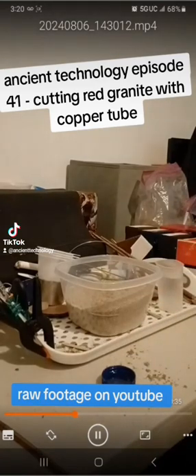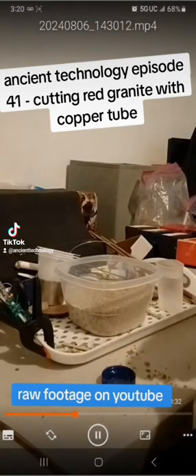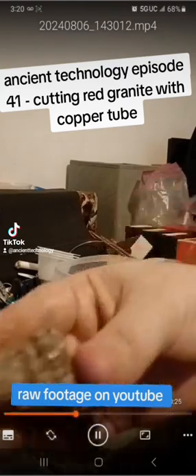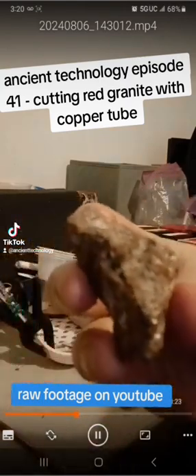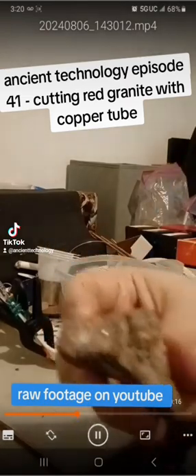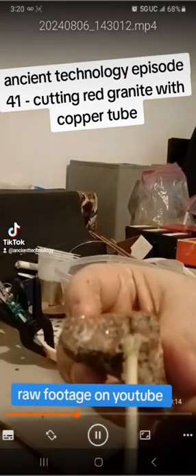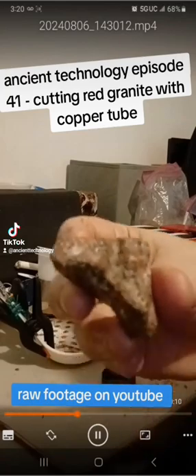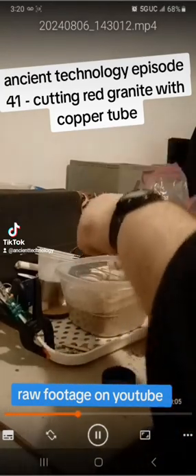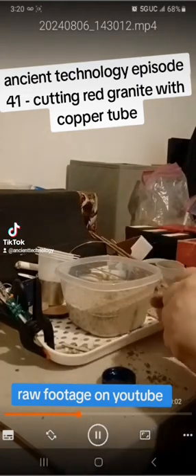I'll post this on TikTok and then on YouTube I'll post the unedited version where you can see the full thing — I'll probably put it at the end of the video. Right now I just want to be able to explain a couple things. See right there, there's a groove — it wasn't there originally. So I was able to grind down with the sand and a stick.